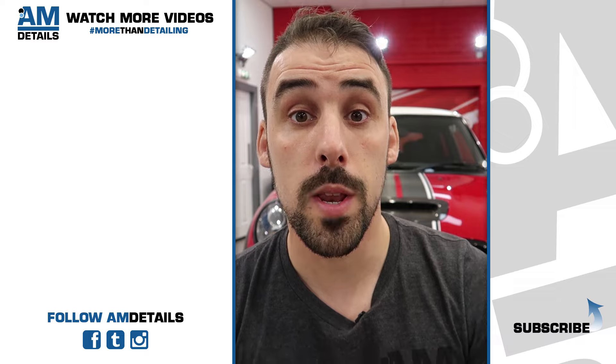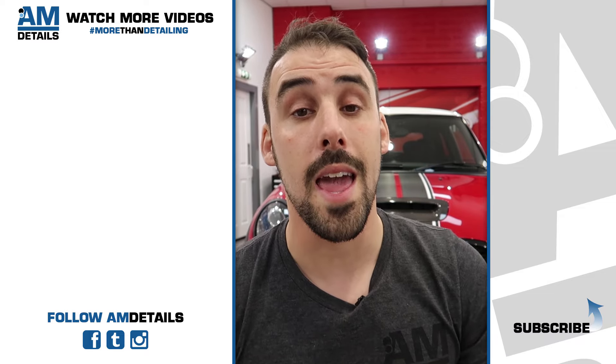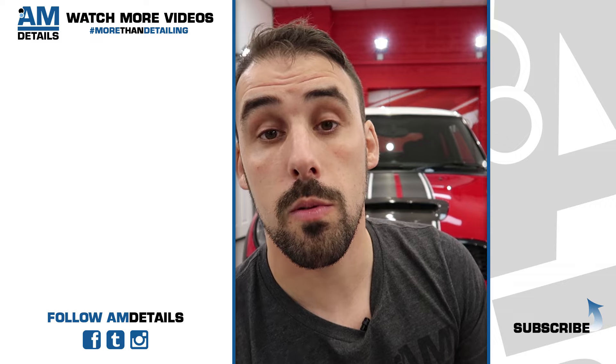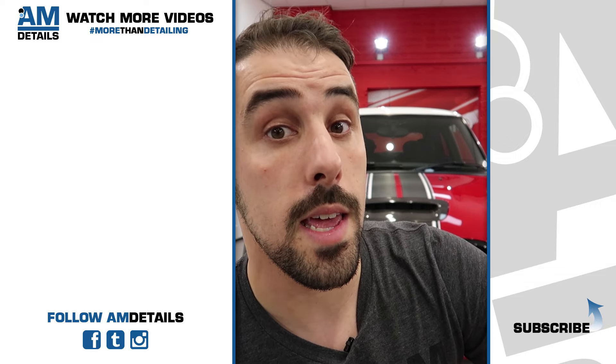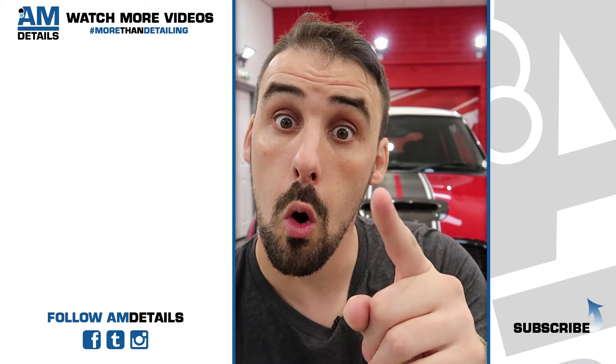I hope you enjoyed that one, and if you did, then please hit the AIM details logo over here — if you smash that it will subscribe you to the channel. Why not also hit the bell notification so that you get an email every time we drop a video or go live.